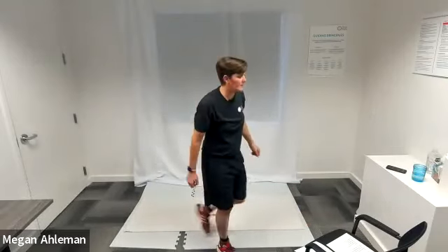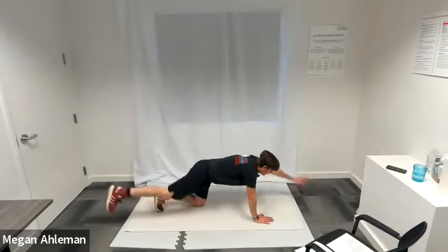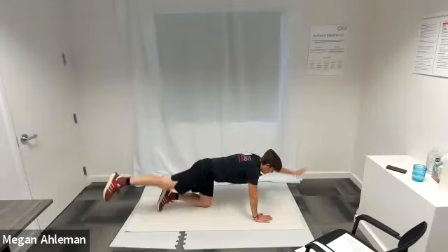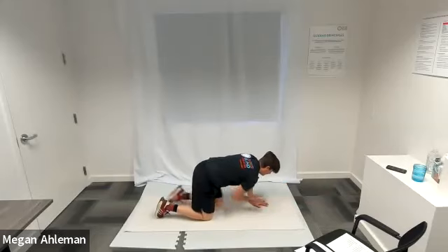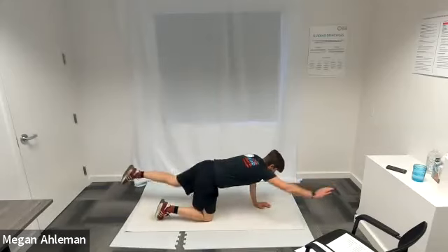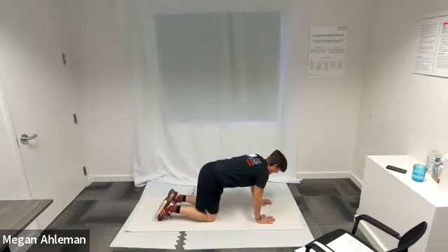Moving into bird dogs next — down on the mat. In three, two, one, time for our bird dogs. Nice strong back and core to support our body. Doing awesome. Get a couple more in — we got this. Get one more in. Resting.